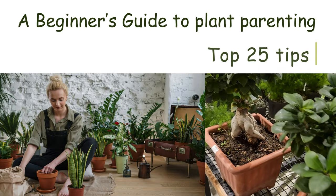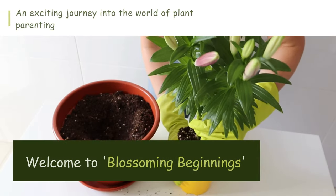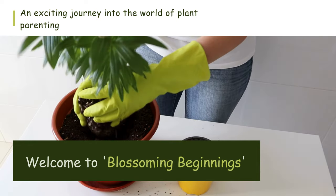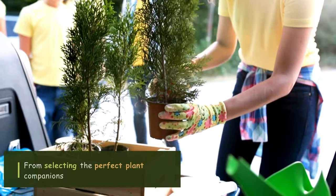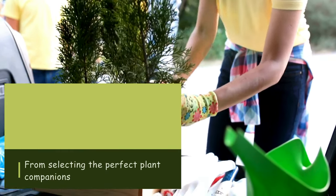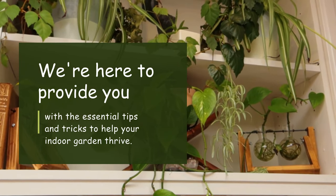A Beginner's Guide to Plant Parenting: Top 25 Tips. Welcome to Blossoming Beginnings, where we embark on an exciting journey into the world of plant parenting. Whether you're a green-thumbed enthusiast or just starting to dip your toes into the soil, this guide is tailor-made for you. From selecting the perfect plant companions to mastering the art of nurturing them, we're here to provide you with the essential tips and tricks to help your indoor garden thrive.